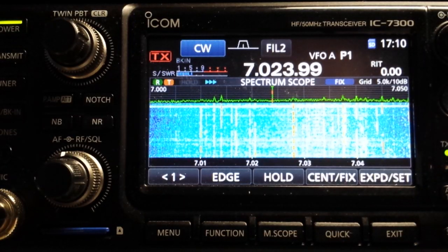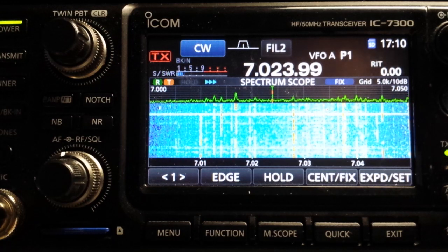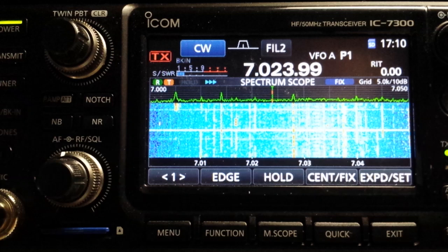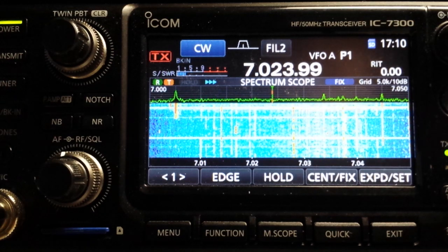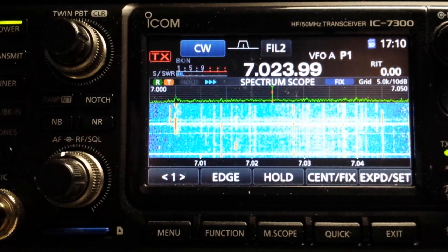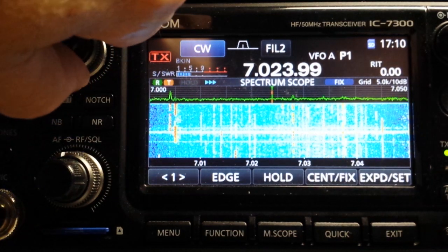Welcome to another video from N4LQ on the IC-7300. In the last video we talked about using the passband tuning to reduce the noise, and we turned it completely counterclockwise.